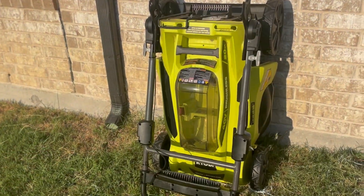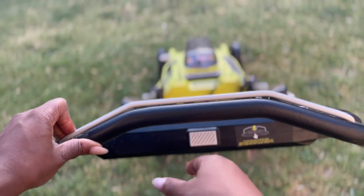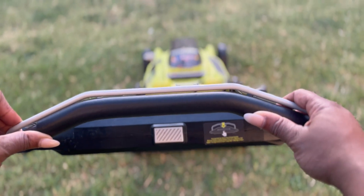When you're done with this lawn mower, you can easily store it away. And you can mow your front and backyard with just one battery life.